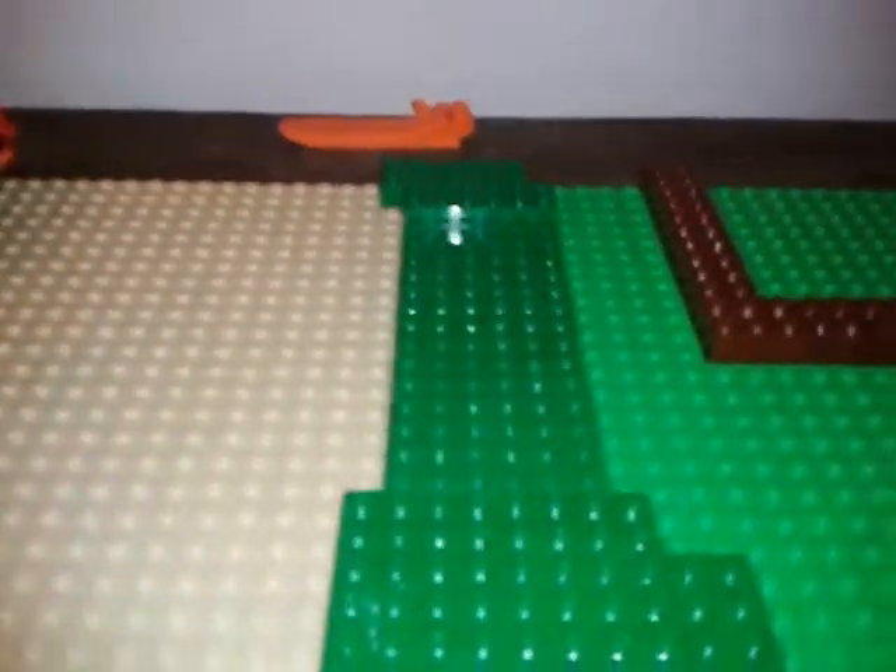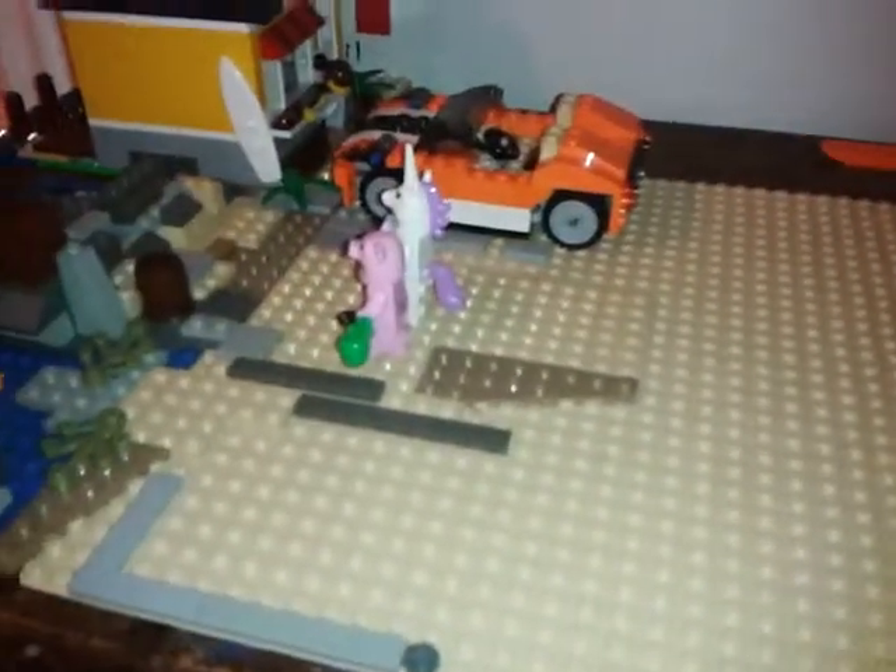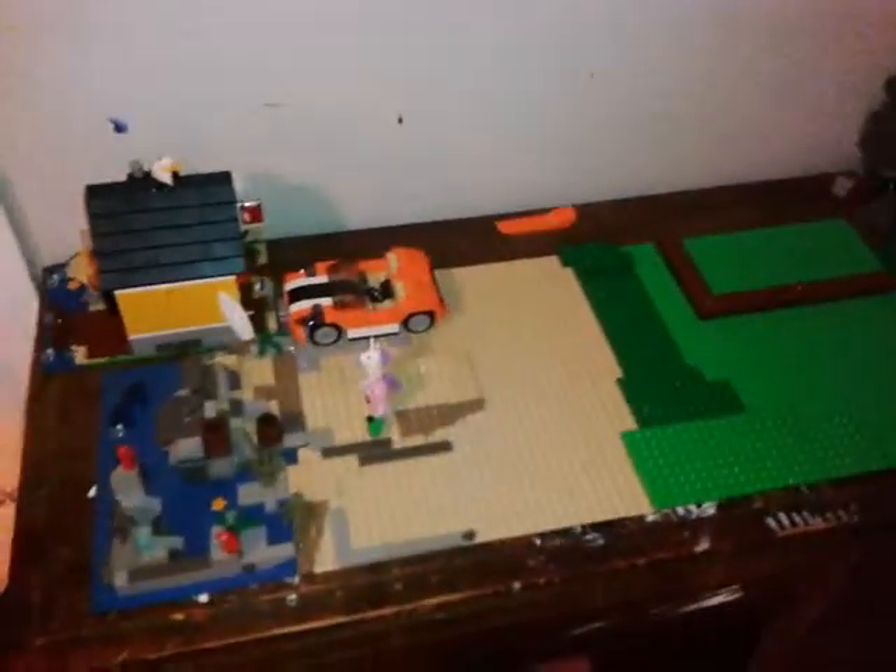I was thinking maybe the mountain hut set from Creator would work here because I really do like that set, but I don't have it yet. Anyway, that's really all I've done on my city layout. Check out some of my other videos, leave a comment, subscribe, and I'll see you guys in another video!